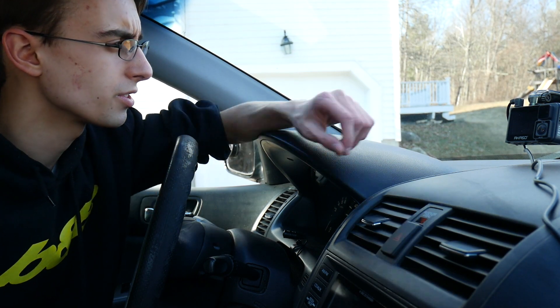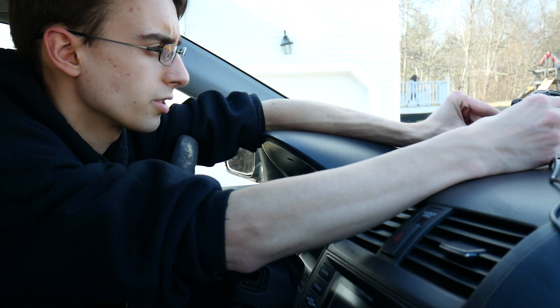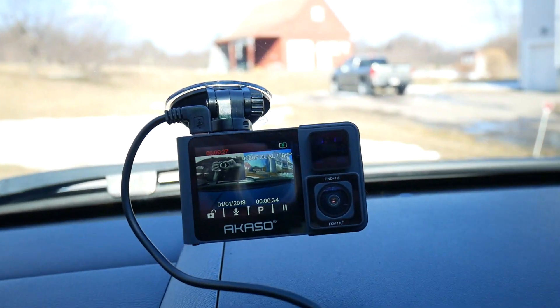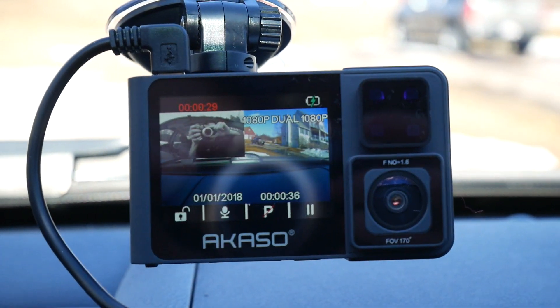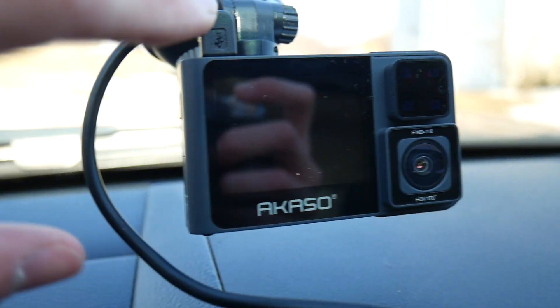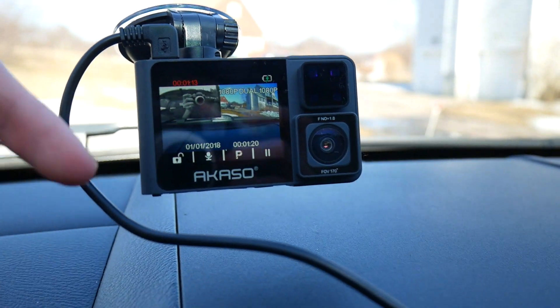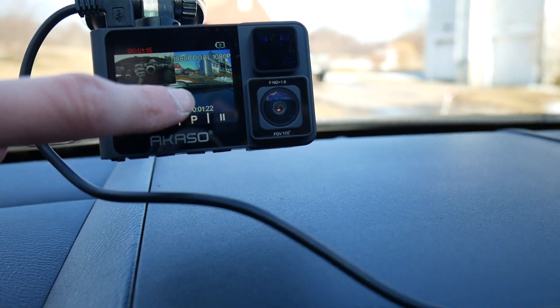Now our next step is going to be turning the car on and starting this thing up. Just delivering power to the car by turning the key once, we should actually be able to deliver power to our Asako here. Now that it's on, as you guys can see it is actually recording footage right as it starts up — you don't have to do anything. It actually automatically shuts the screen off for you, and you can hit the button to just see what it's recording. As you can see it's recording inside and outside right now. We're now going to be going on a little bit of a drive.